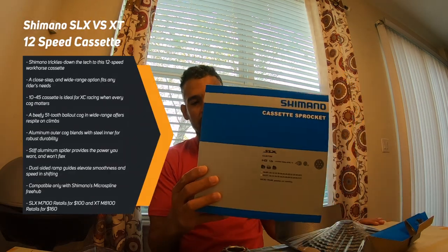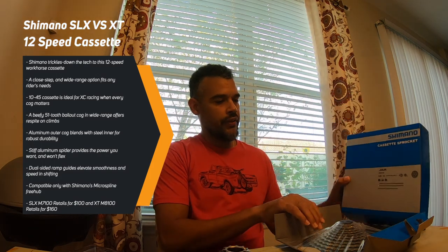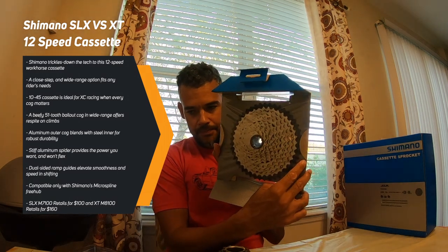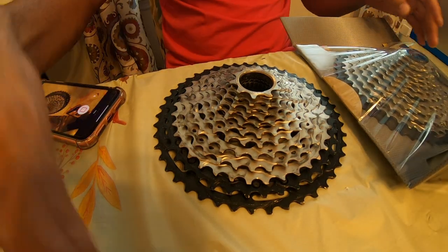Today I'm going to be comparing the Shimano 12-speed cassette — this is the SLX, which I've taken out of the box but it's not been opened yet. I also have the Shimano 12-speed XT, which I'm not going to pick up because this one doesn't have that plastic mold that keeps the pieces in place, so it will actually all come apart.